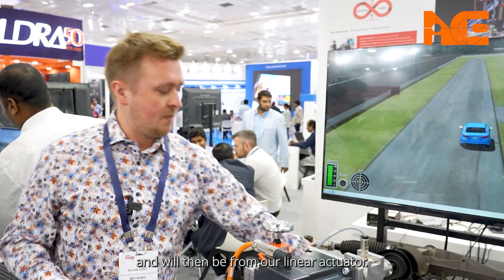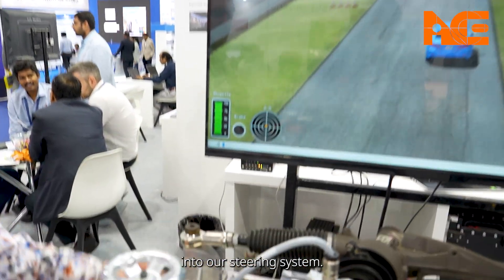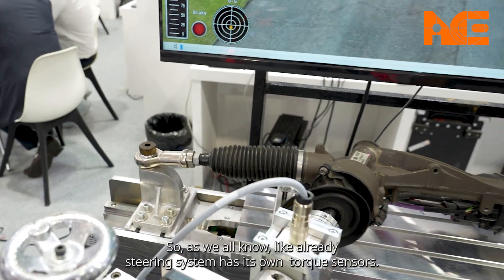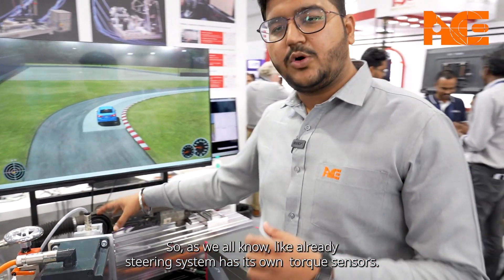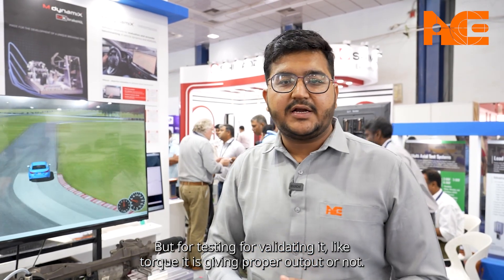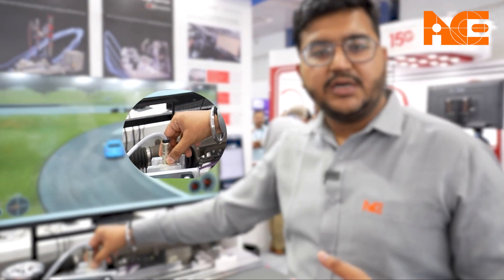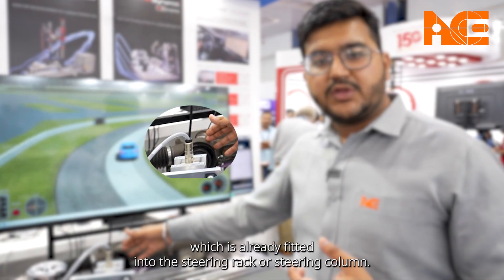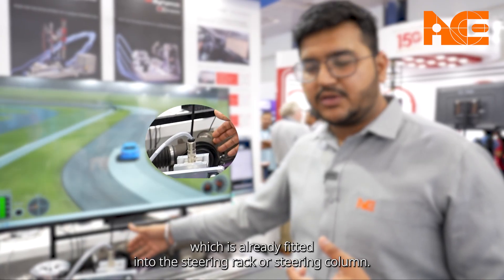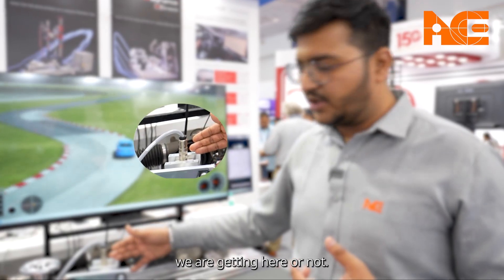That force will then be fed from our linear actuator into our steering system. As we know, the steering system already has its own torque sensors, but for testing and validation — to confirm whether the torque sensor is giving proper output or not — we placed an external torque sensor here to validate the information coming from the torque sensor already fitted into the steering rack or steering column.